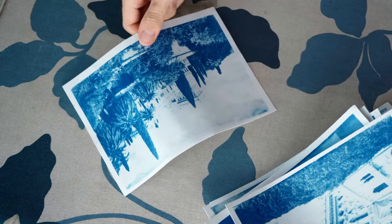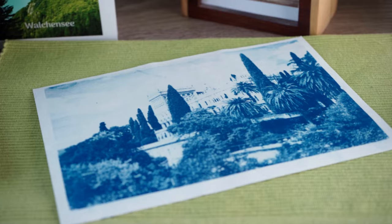You don't want to miss the last step when making cyanotype prints, because doing this will transform your cyanotype print from something that looks like you've made it in your kitchen sink to a true art print. Let's get right into it.